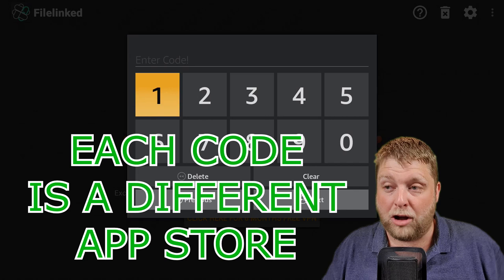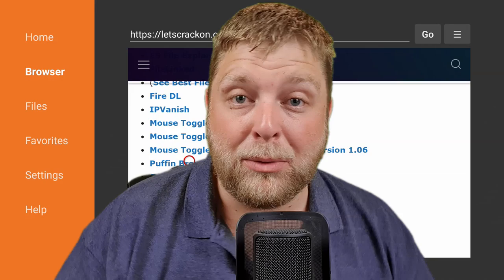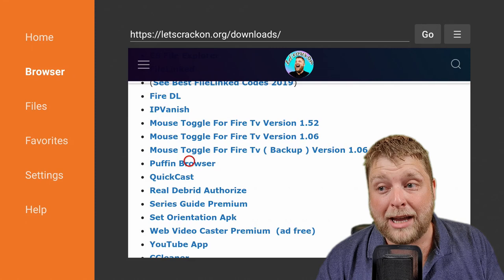If you want a web browser where you can download easily, save bookmarks, and view pages for movies, TV shows, live TV, or anything like that, a browser I like using is Puffin Browser — it works really well. So we're going to go down and download it from the Downloads page on letscrackon.org.